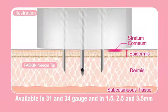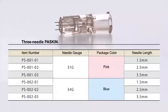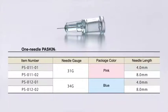The Paskin series are available in 1.5, 2.5, and 3.5 millimeters according to the gauge and the puncture depth. They are available not only with a three-needle unit but also with a single needle unit, with a choice of either 31 gauge or 34 gauge and 4 millimeters or 8 millimeters.